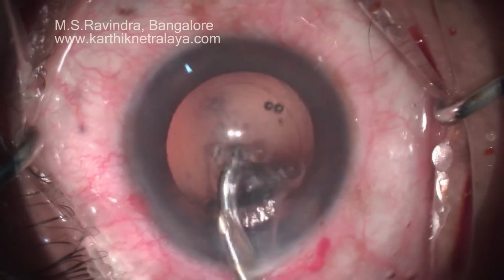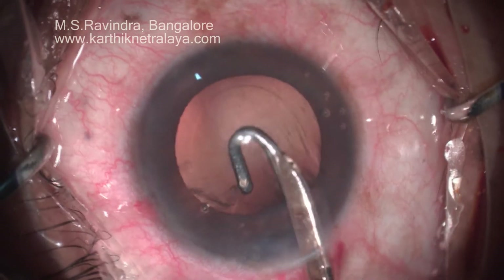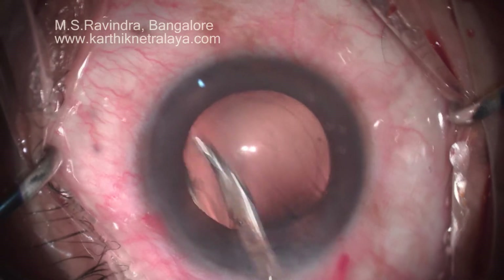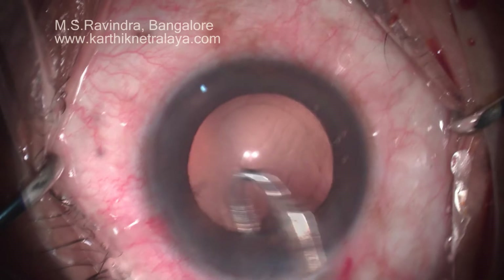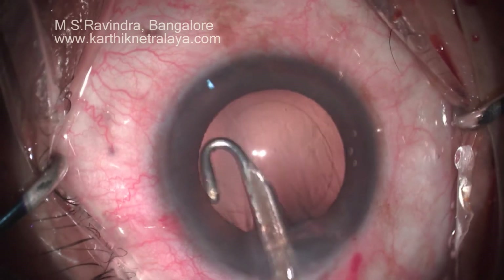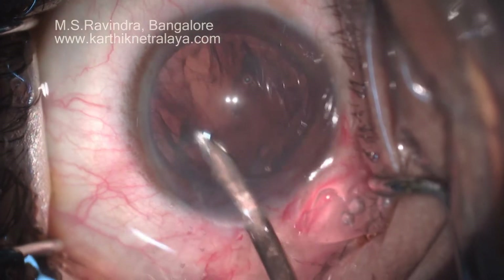The control of infusion as well as the vacuum is highly under the control of the surgeon in this particular technique. As the pressure in the anterior chamber and inside the eye is not increased during the procedure, the risk of mishaps happening is very minimal.